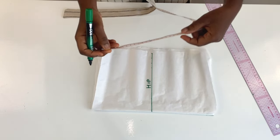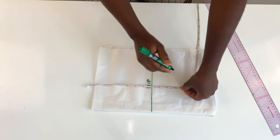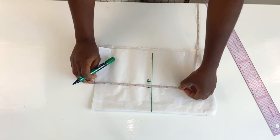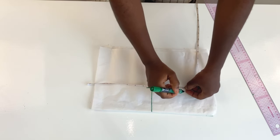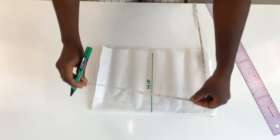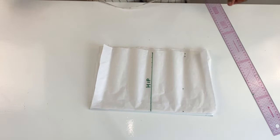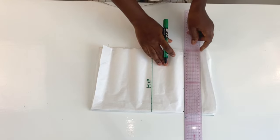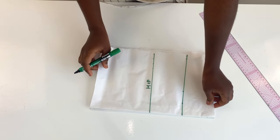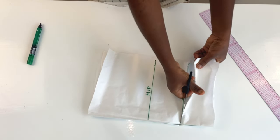The next thing we need to do is to add 4 inches to whatever we got for the hip. We got 7 inches in this particular pattern, so we are going to add 4 inches, making it 11 inches. Whatever you get for the hip — whether sewing for a child or an adult — add 4 inches, or 3 inches depending on how small the child is. For an adult, add 4 inches. So it's going to be 11 inches, and that's going to be the length of the upper part of the skirt — the half length.